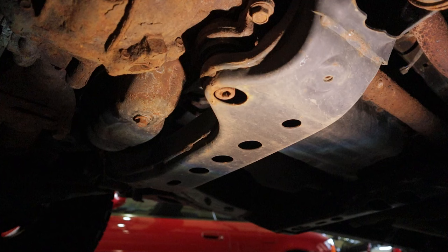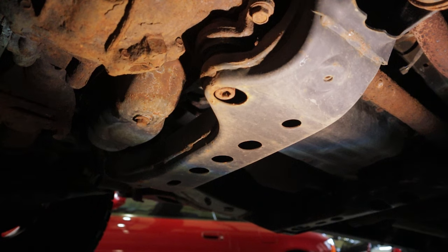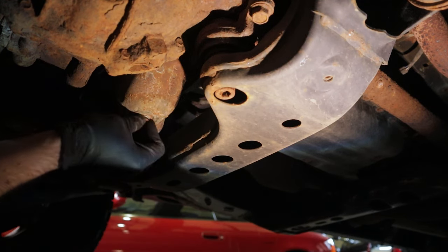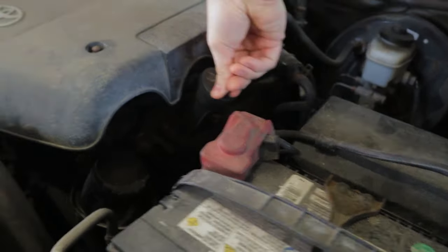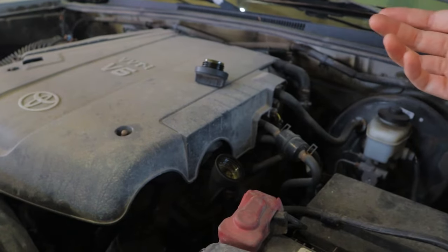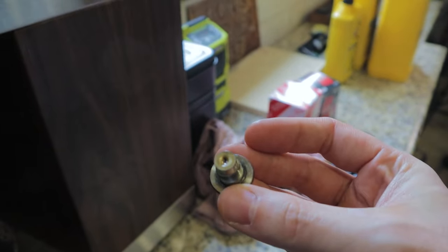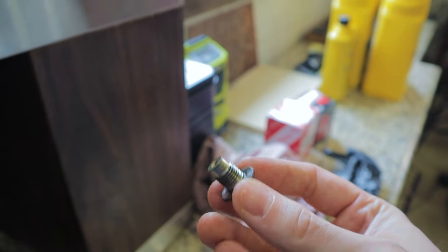We're going to start by draining our oil first. Make sure you got a rag handy nearby because this can get messy, and we've got our drain pan underneath here. We're just going to crack this loose with our 14-millimeter socket. Also a good idea to wear rubber gloves because this can be messy — there's just kind of no way around it. Now we're going to let it drain for a little while until it's all done. It's also a good idea to pop the oil cap off while it's draining — it just helps it drain a little bit faster, kind of like the relief cut on an apple juice can.